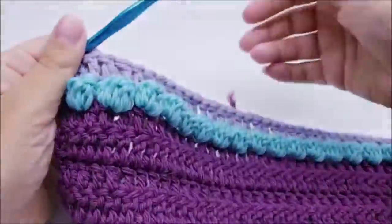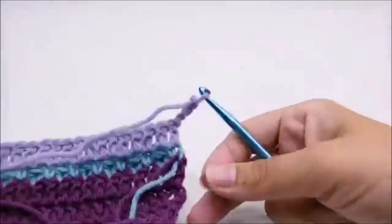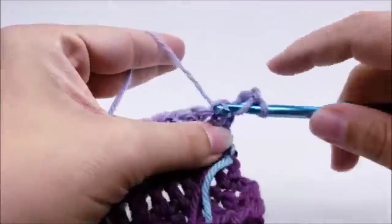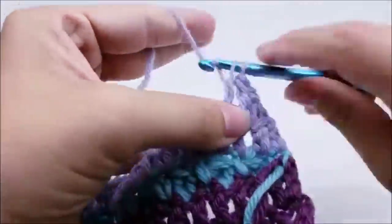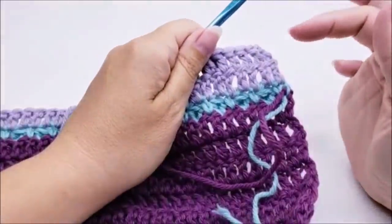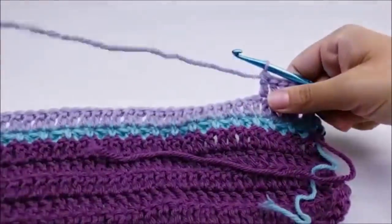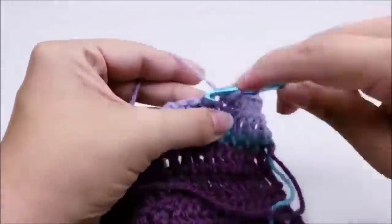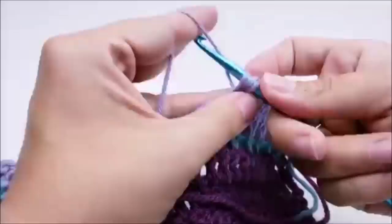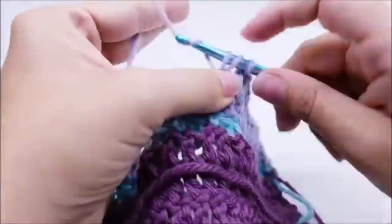Now I want to do a total of three rows of double crochet, so this is my first one. Chain three again and start another row of double crochet - double crochet right into the next stitch and all the way down. You should still have 81 stitches at the end of your rows of double crochet. I'm working on row nine, and row ten will also be a row of double crochet. So rows eight, nine, and ten are just rows of double crochet with 81 stitches at the end of each. I'll finish up and then we'll start row eleven.